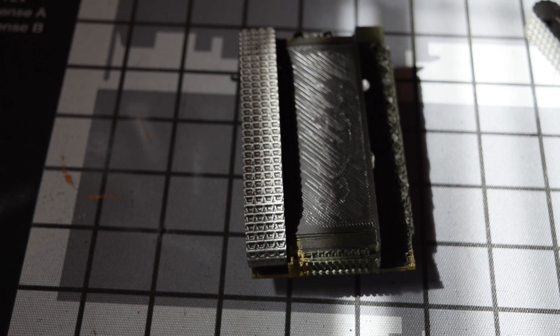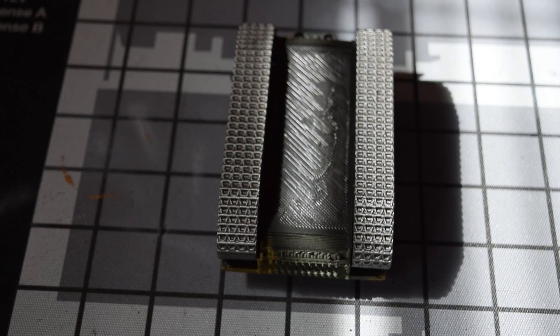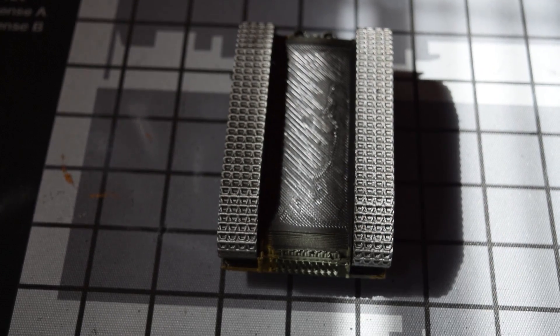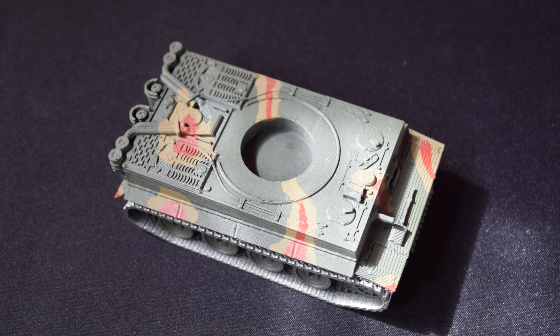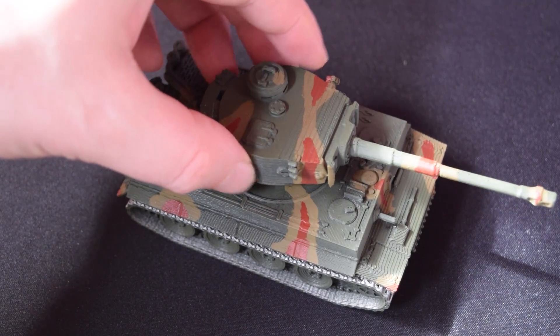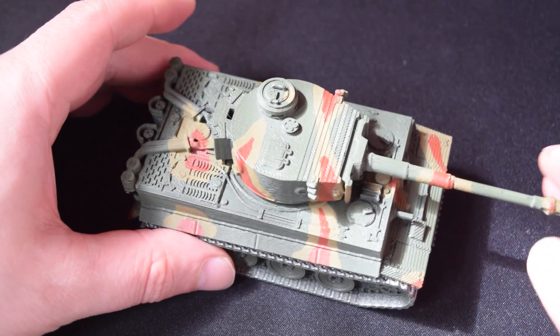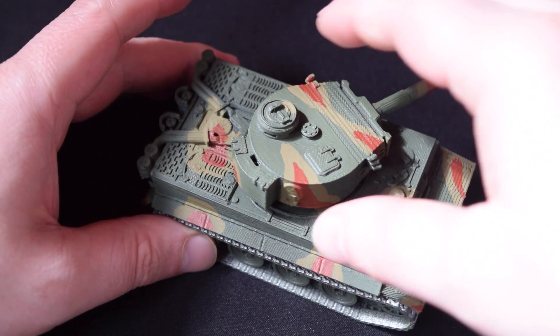And then yes, we have our final tank. The turret isn't stuck on because it can rotate around, but that is our final tank and I am extraordinarily happy with it. This Tiger tank looks absolutely gorgeous — very nice, great details.